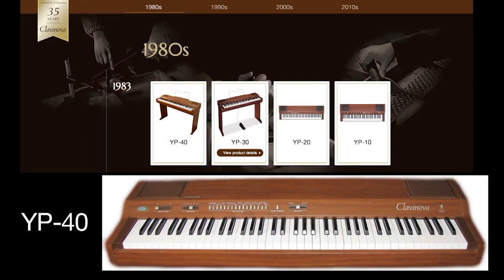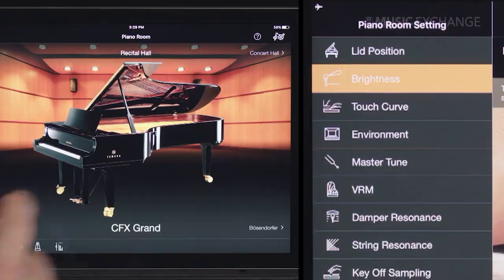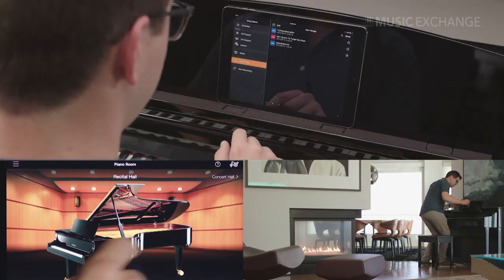Yamaha has once again completely redefined the digital piano experience. We shouldn't be surprised, because Yamaha has been leading the digital piano industry since they introduced their very first piano in 1983. Combine that with Yamaha's acoustic piano heritage and you can see why their commitment to offering the most realistic acoustic piano experience in a digital piano is at the heart of the CSP Clavinova — truly the perfect blend of piano realism and cutting-edge music technology.